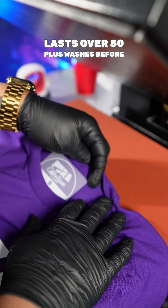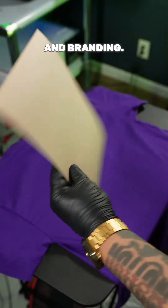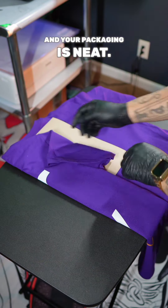My DTF sheet lasts over 50 plus washes before you see any type of damage or fade. Now it's time for packaging and branding. You want to get you a chipboard to make sure your folds are even and your packaging is neat.